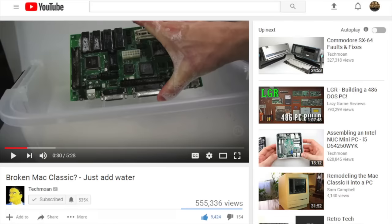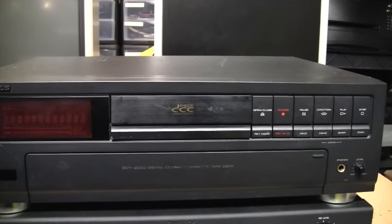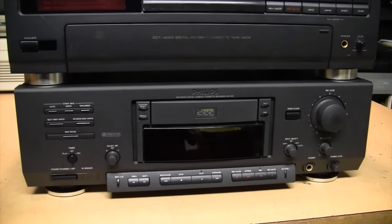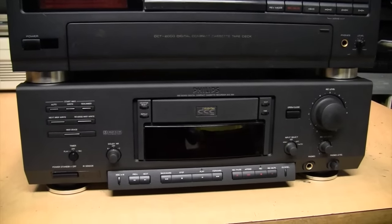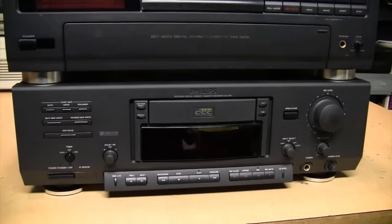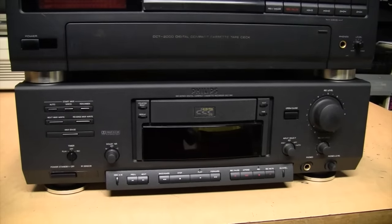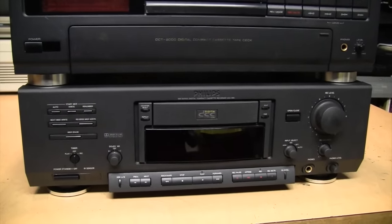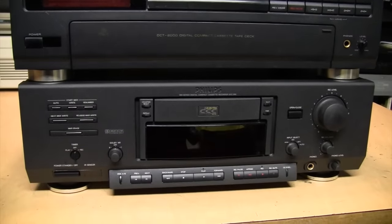He used that technique to get a Macintosh computer working again. I tried it with this one and unfortunately it was not good enough to get it working. But then I found this deck on eBay — it's a Philips DCC 900, their first generation DCC deck. This was advertised in working condition, and I paid $113 for shipping on it, which is really not a bad price at all for one of these.